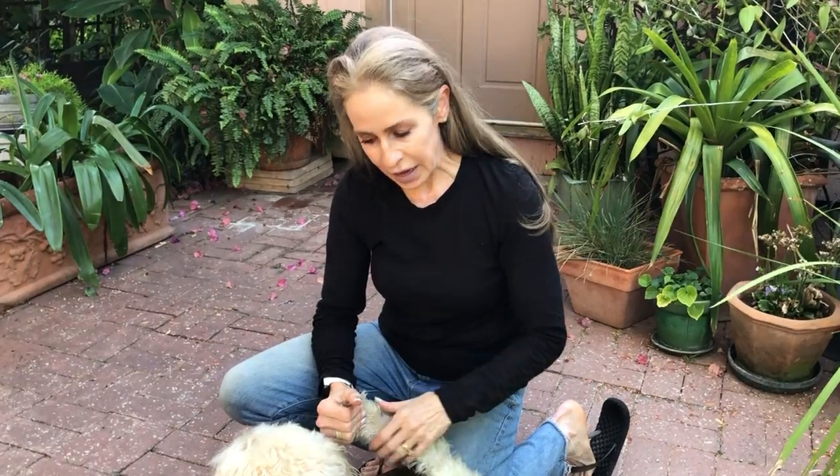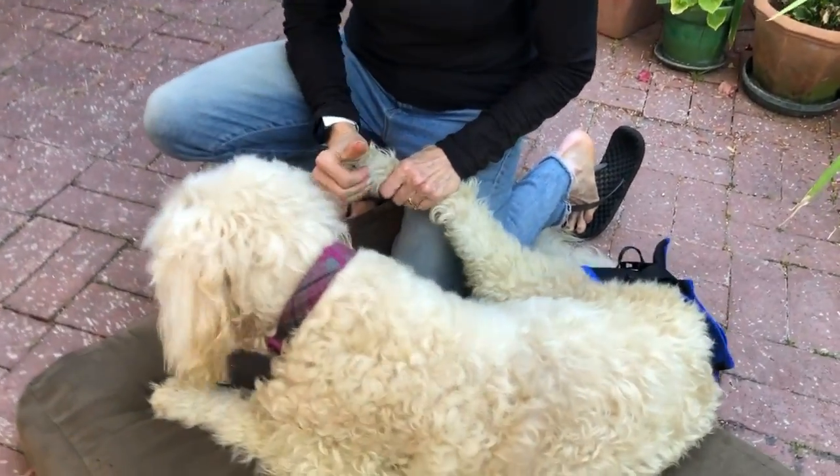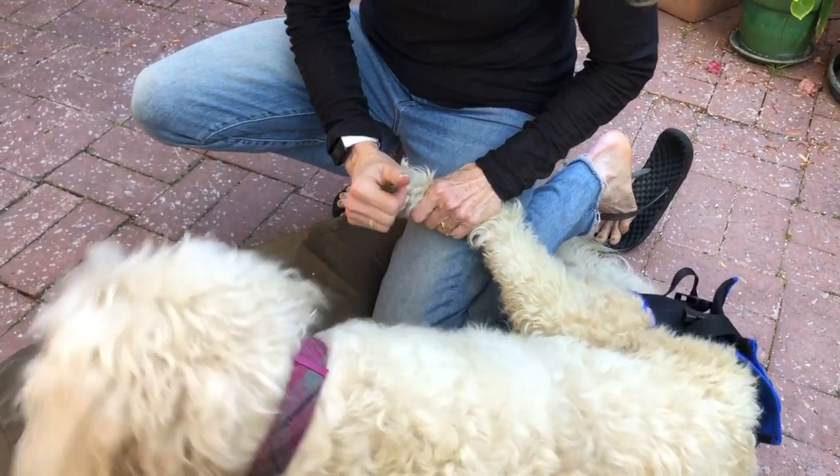You'll find with a dog whose feet have already started to contract that after the third or fourth stretch, the feet will start to straighten out. And this is something you want to do frequently on the back legs of a dog who's paralyzed. And if she pulls back, that's good too.